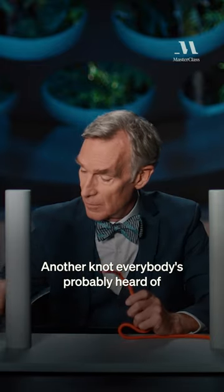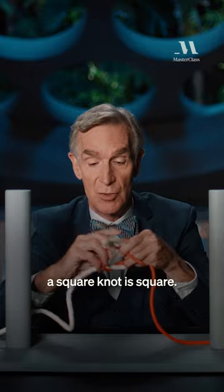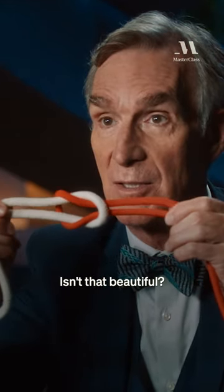Another knot everybody's probably heard of is a square knot. A square knot is square — that is to say, it's symmetrical. Isn't that beautiful?